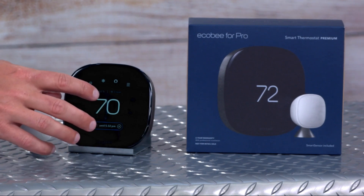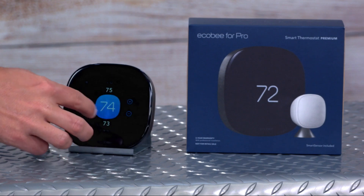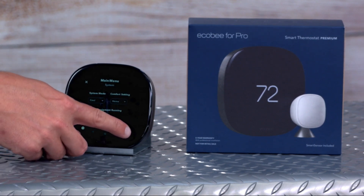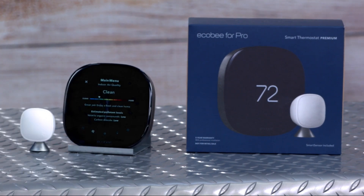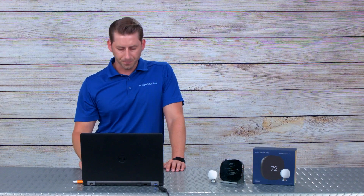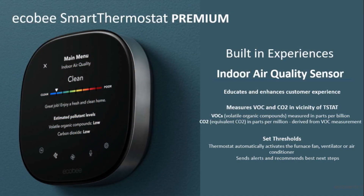Last but not least, we are now monitoring indoor air quality. I can select on the thermostat and see what air quality we have simply by going to the main menu — it shows current air quality, reading out VOCs and CO2 in the home. This indoor air quality sensor is built into the thermostat with nothing required from an install standpoint. The minute the thermostat turns on, it automatically starts the calibrating process. If you have a ventilator hooked up and we detect poor air quality, we will automatically kick on the ventilator and cycle in fresh air.